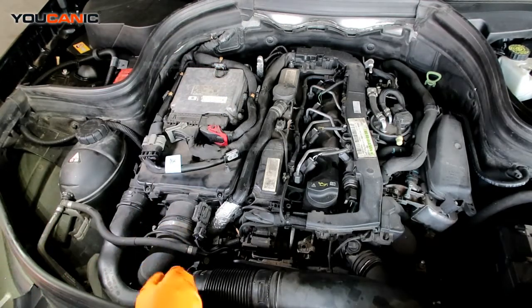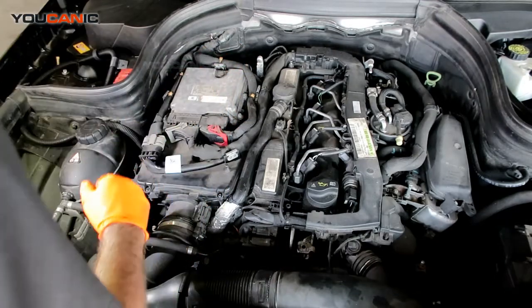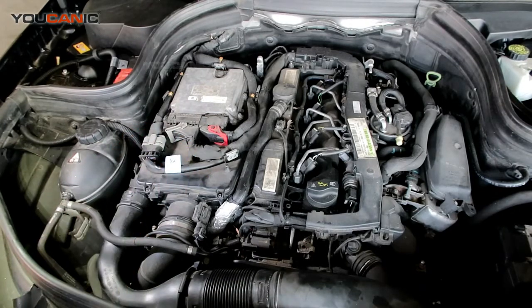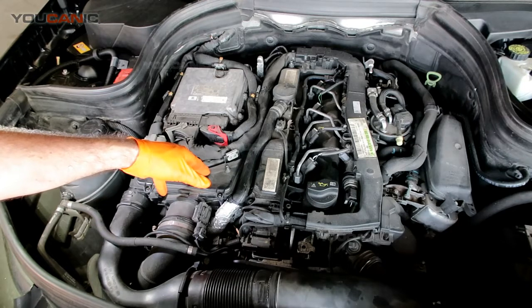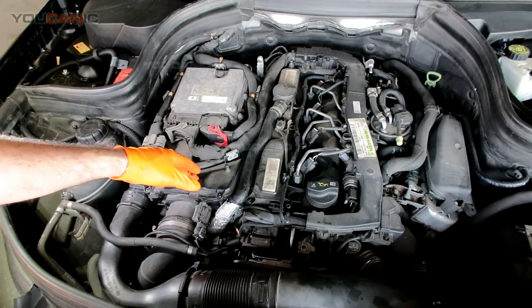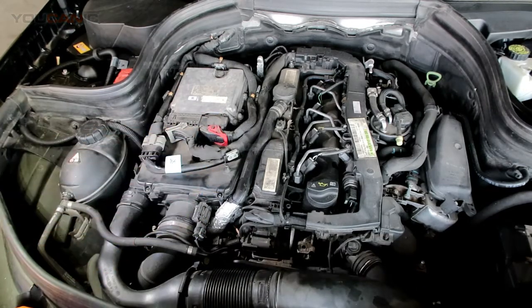That's how you go ahead and change your air filter. Make sure there are seven screws total — two, four, six, and then one more is seven. Go ahead and tighten all those screws. That's how you go ahead and replace the air filter on a GLK250, which happens to be the diesel motor. That's how you replace the air filter on your GLK class.